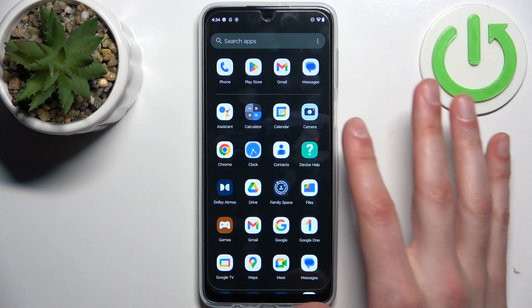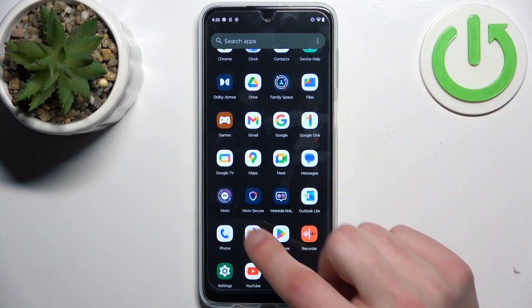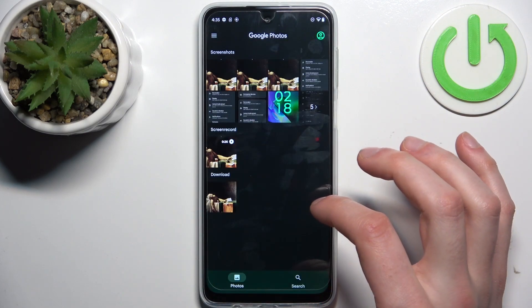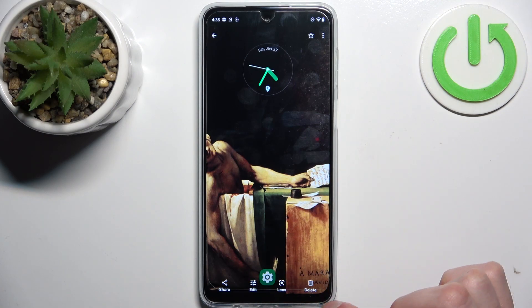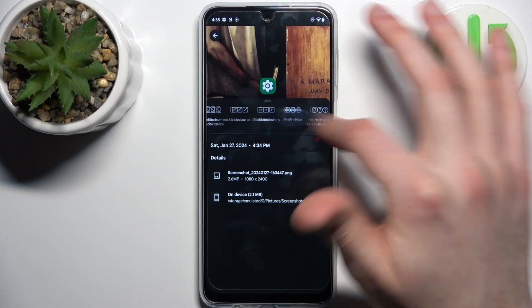When you're done taking screenshots, you can find them in the gallery in the special screenshots section like here. From here you can share, edit, delete them, search with lens, or perform other actions like this.